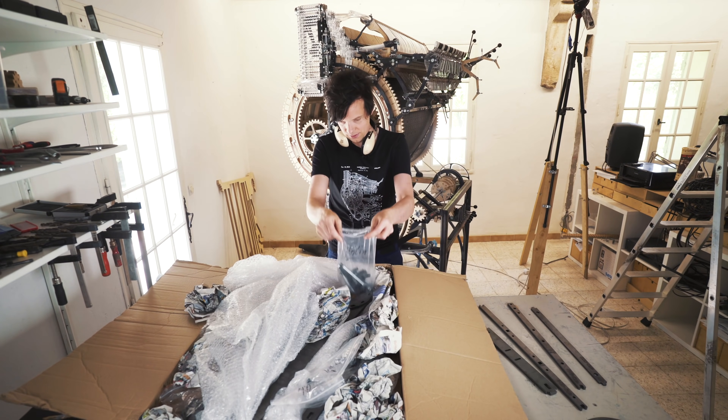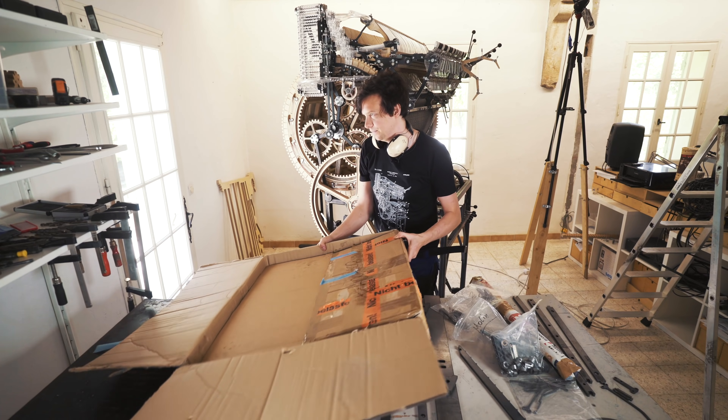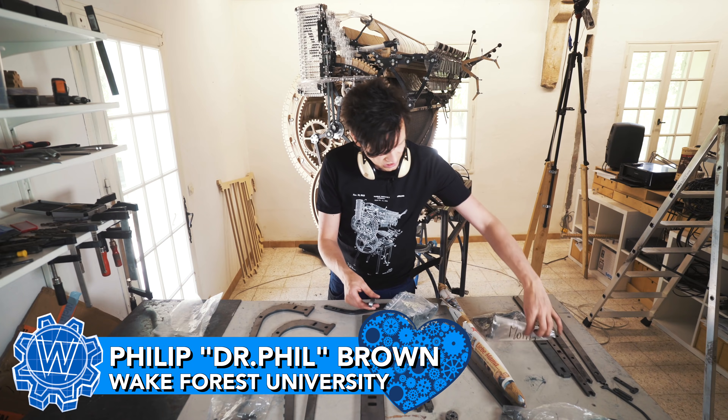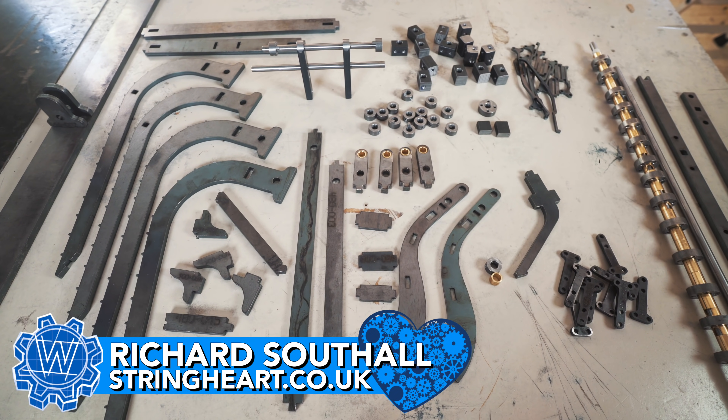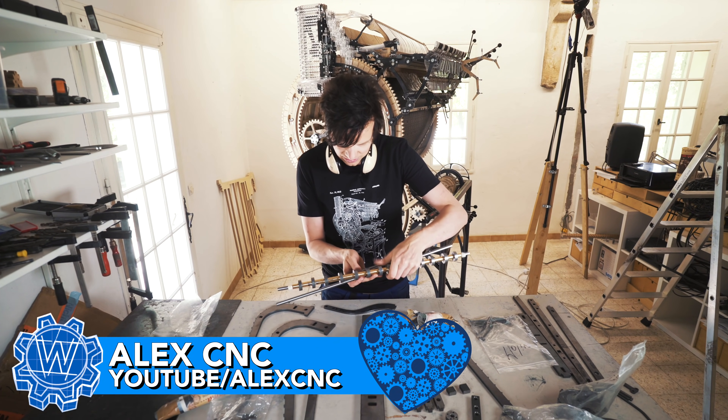There are three team members that have been super helpful and important in bringing these pieces here. Phil has helped me with the drum support arms. Richard has been CADing a lot on this assembly. Alex CNC has machined these parts.